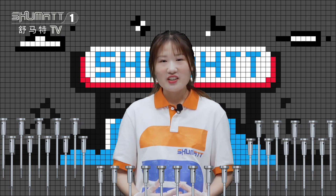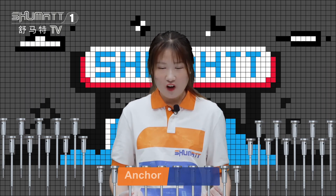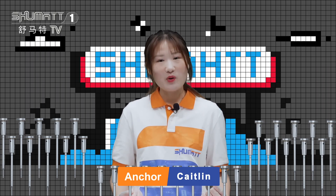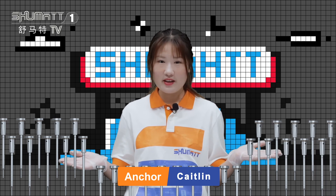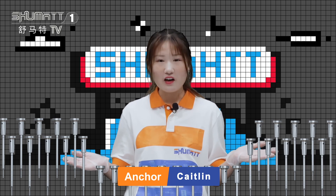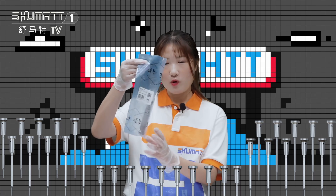Hello everyone, welcome to our channel. This is Kaitlin from Shuma, China. We specialize in the common rail inject. And today I want to show you some more products. This is our product, this is our control valve. We got a sample for you. Let's check the details for our product.